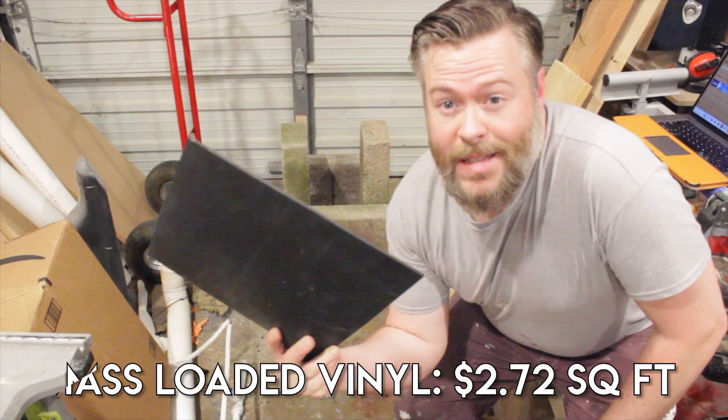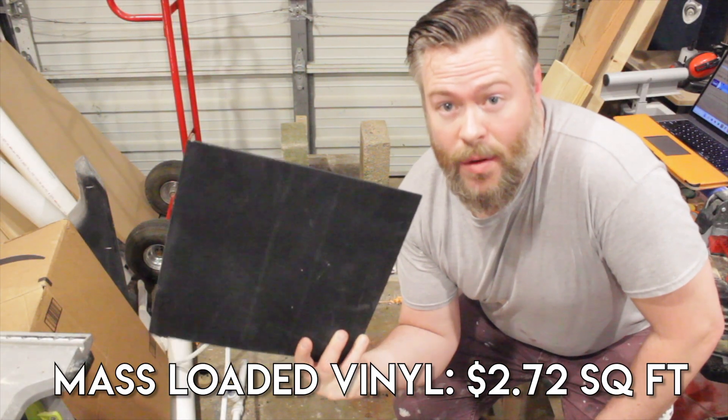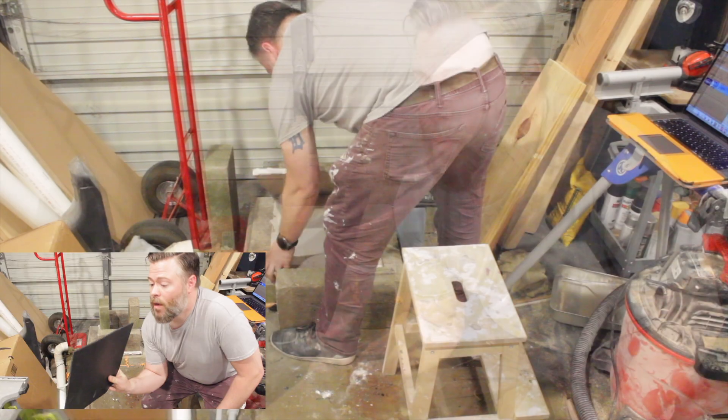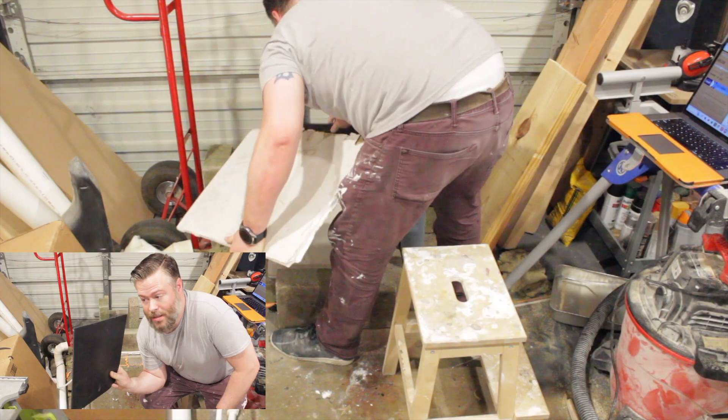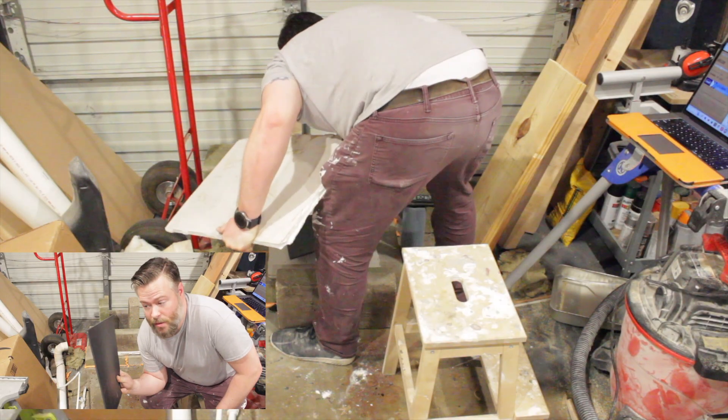Now it's time to test this 1/8-inch mass-loaded vinyl. We'll do it loose first — kind of hung on the inside of the drywall — and then we'll sandwich it in between and see if that makes a difference.